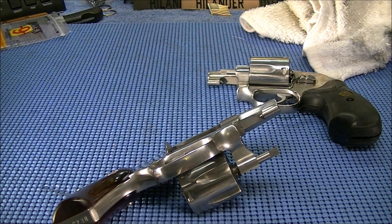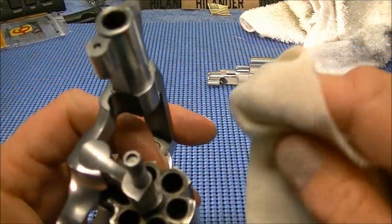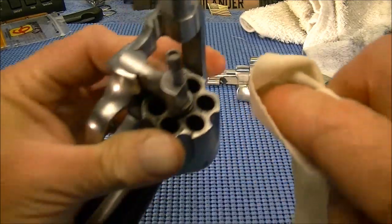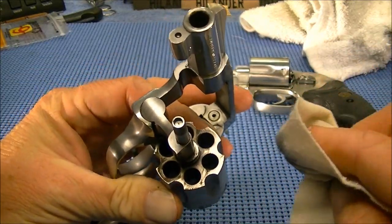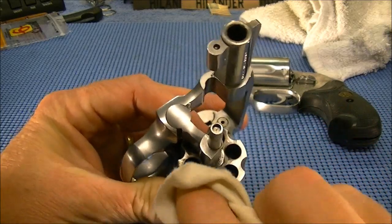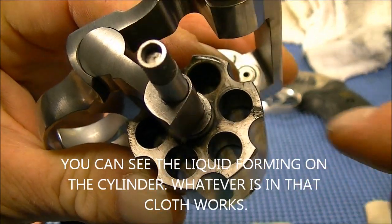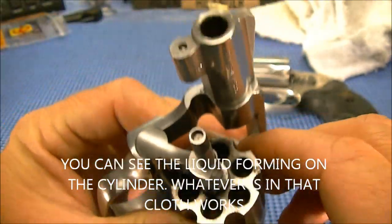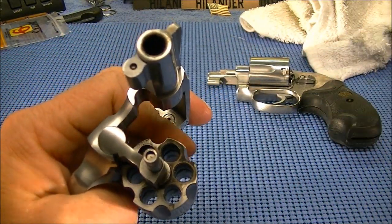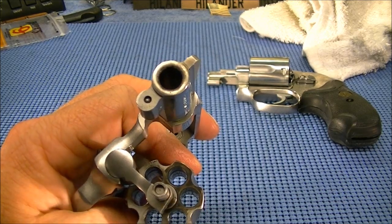This cloth definitely has something impregnated in it, because whenever you start scrubbing this off, it leaves like a liquid residue on it. You can see I'm just kind of wiping across that. See what it looks like up here compared to down here — just by wiping that cloth right across it. Not a lot of elbow grease is required. It just takes it off.